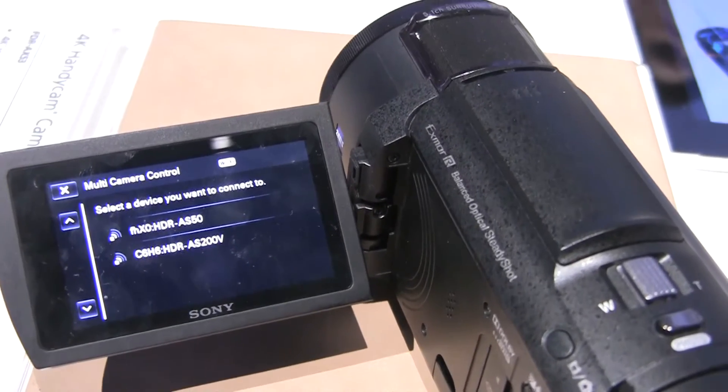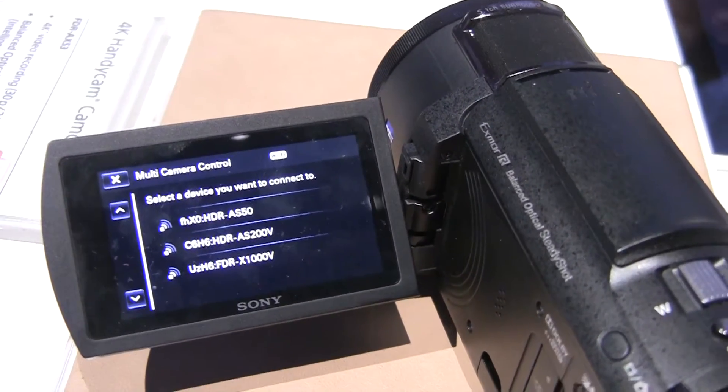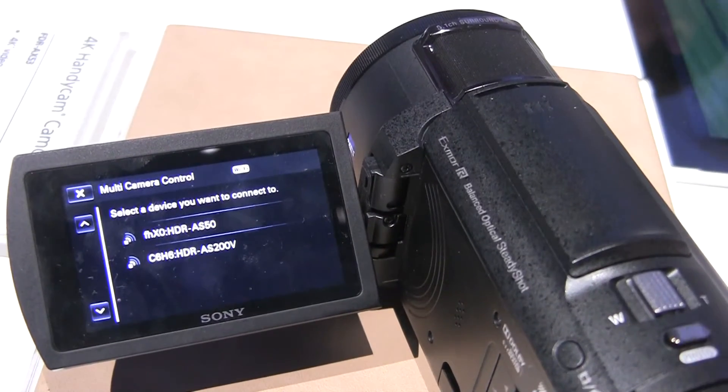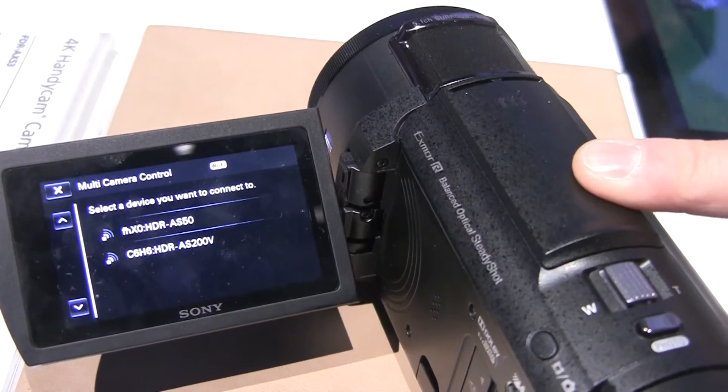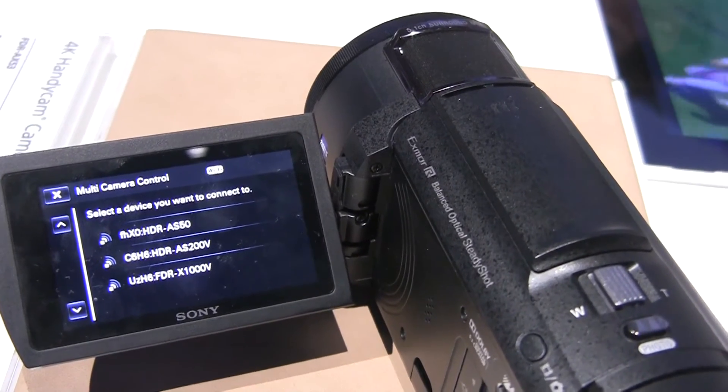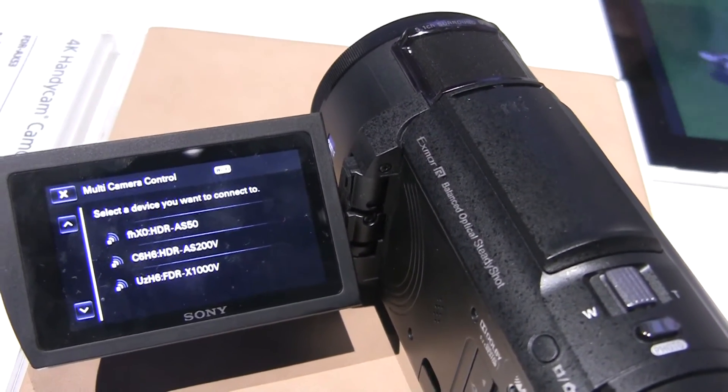And it'll generate timecode to them, so when you press record it'll use this timecode? From what I understand you can set up your timecode in each individual camera. I'm not sure that there's a way to sync the timecode across. That's the point of it — I mean it should be a way to do that.